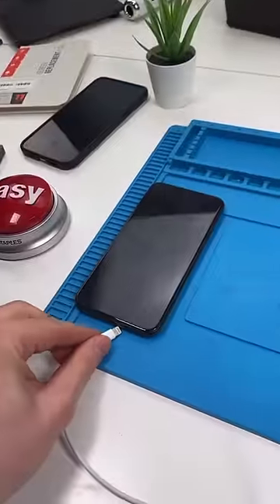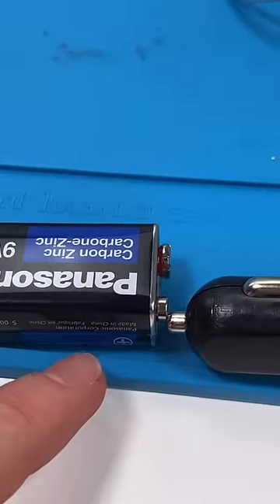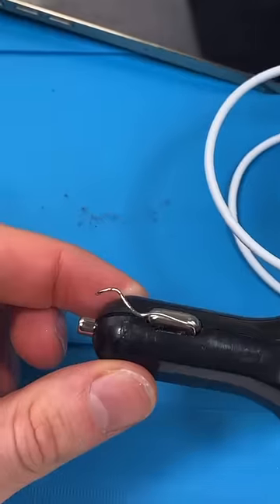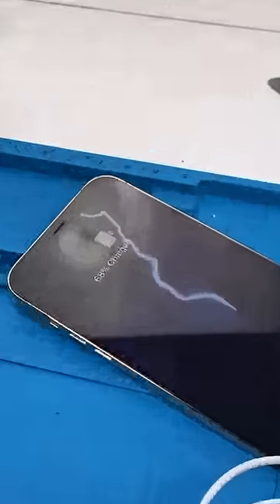Plug the cable in and into your phone. Put the car charger on the positive terminal. Position the paper clip to touch the negative terminal and a metal piece like this. And now your phone will charge.